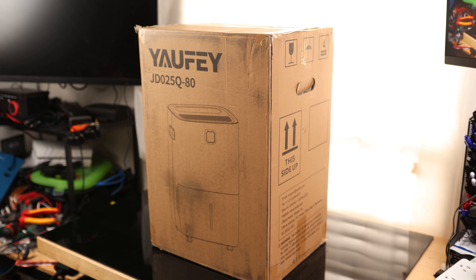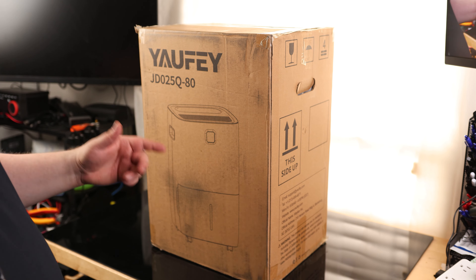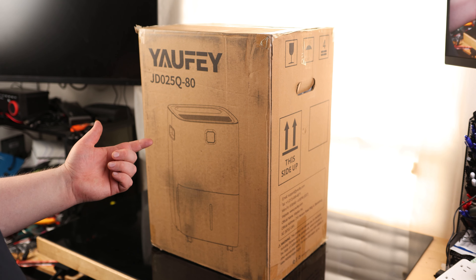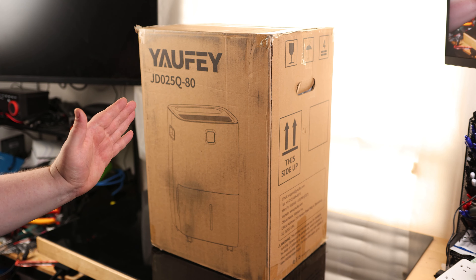Time to take a look at the Yaffe dehumidifier. It does say 'this side up,' and it also has a message on top saying you want to have it upright for 24 hours before you use it the first time. That's good because it means this is a refrigerant style dehumidifier — if you want something that's actually going to work very fast, this is the style you want. If the box came tilted on its side, you want to stand it up for 24 hours before using it.